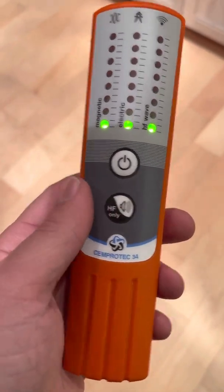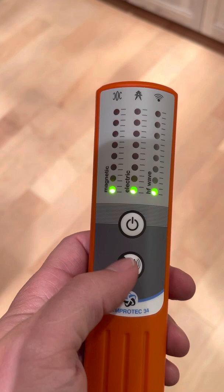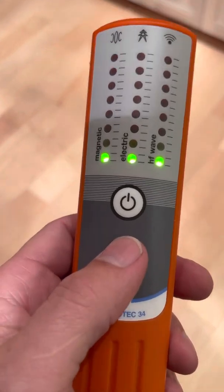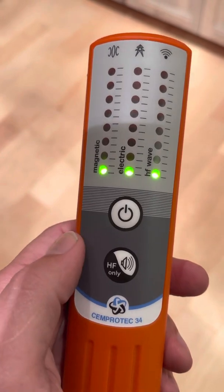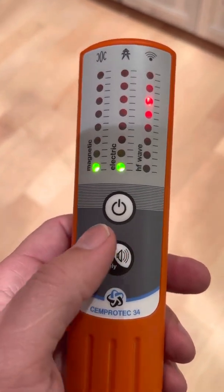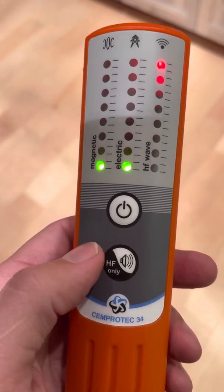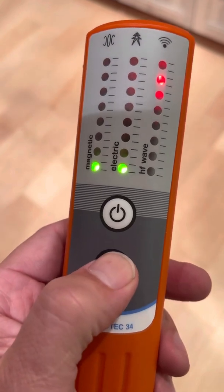Another mode: sometimes this will be really loud. You can barely hear it here because there's not much EMF in this house. But if you hold this down for three seconds you'll mute it. And then you can switch to HF only.